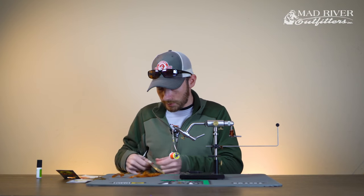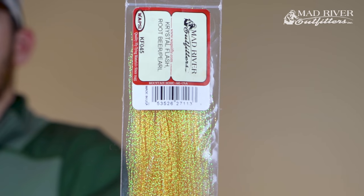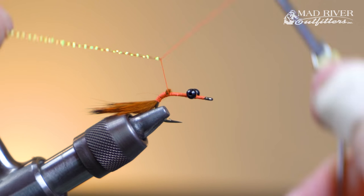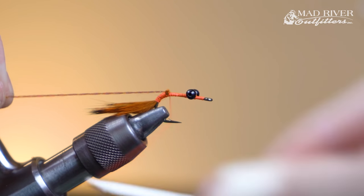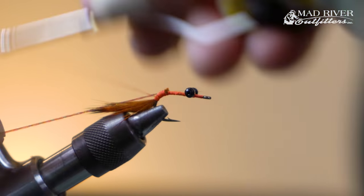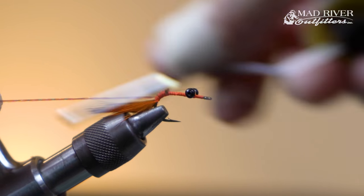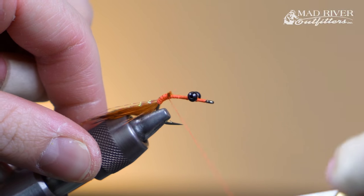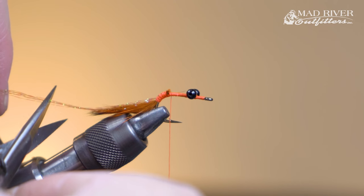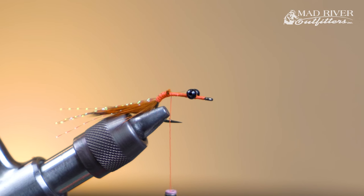I'm going to use just a few strands of root beer crystal flash — I have three strands here. What I like to do is double them around the thread and take that right up on top, walking it all the way back to just where your thread stops at the tail tie-in point. I'll cut this crystal flash about a half inch or so longer than the rabbit strip tail, just so it sticks out a little bit beyond the rabbit.